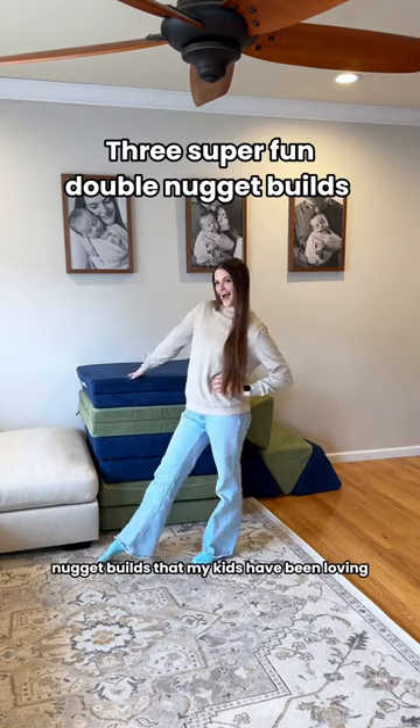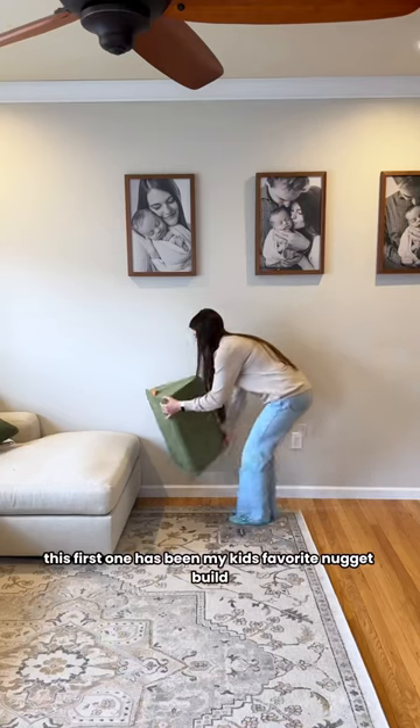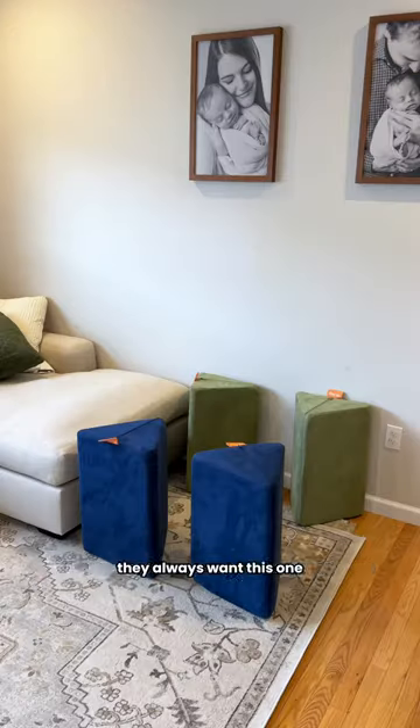Today I'm sharing another three nugget builds that my kids have been loving. This first one has been my kids' favorite nugget build probably ever — they always want this one.